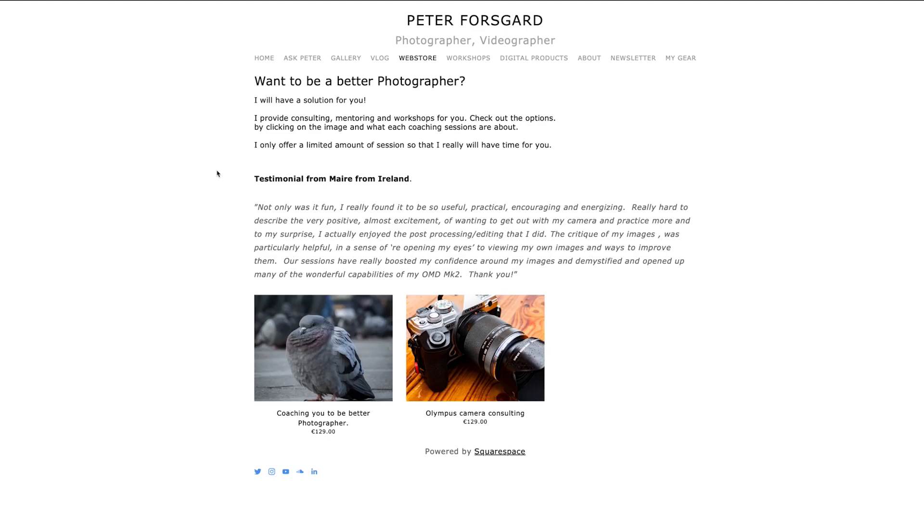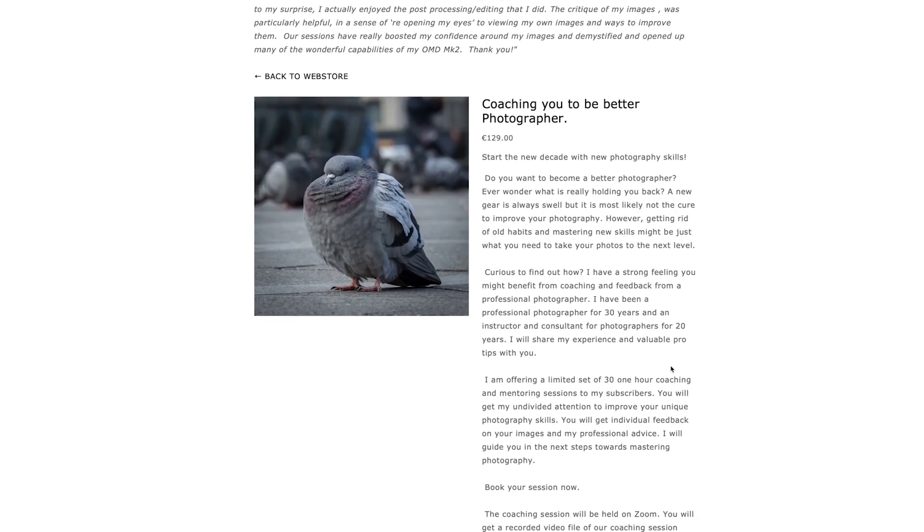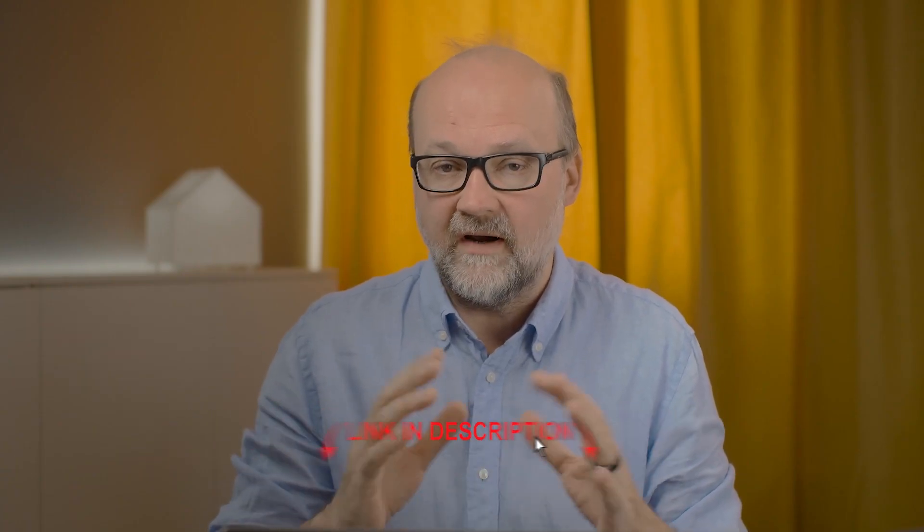Hi, it's Peter here. Before we get into the business, a few words from the sponsor of this video — my one-on-one sessions with you. I've had quite a few one-on-one sessions about photography, your camera, and some chitchat. If you want to learn more, hit the link in the description to purchase a session and we'll set up a time over Zoom.